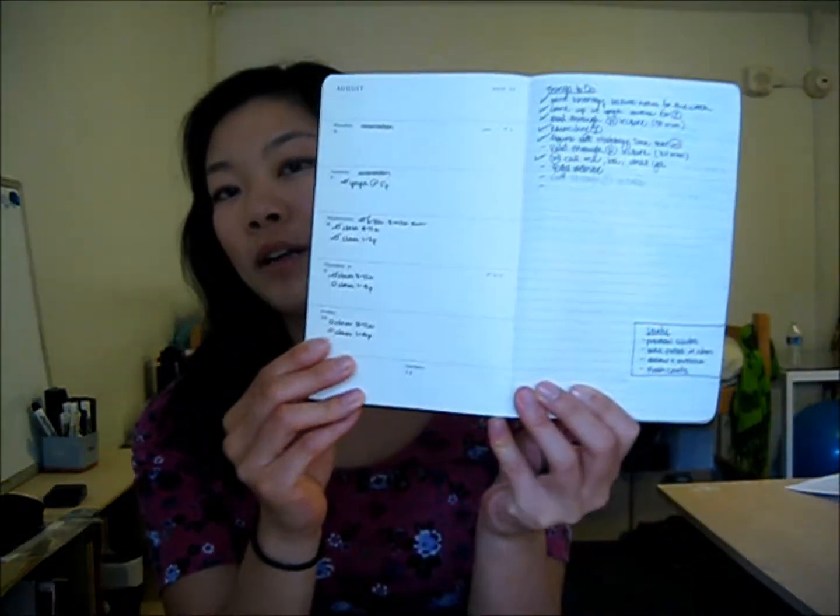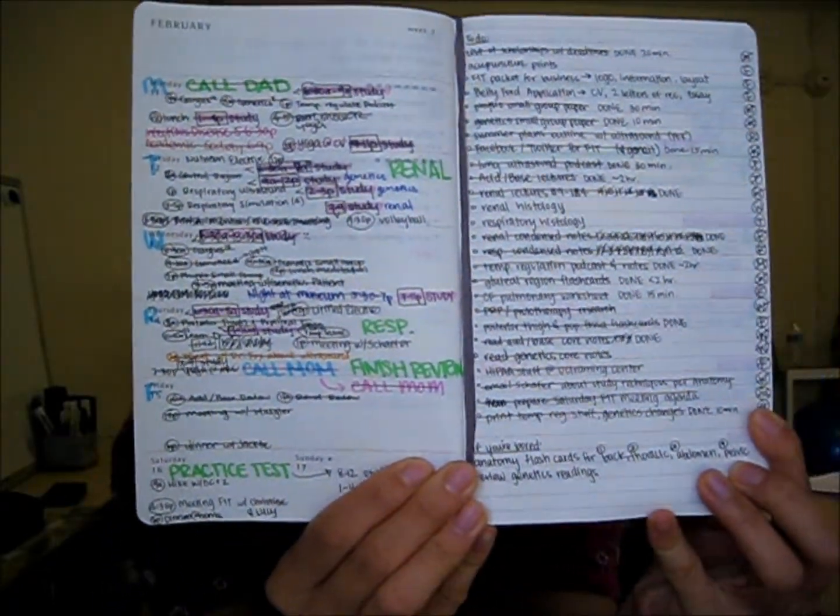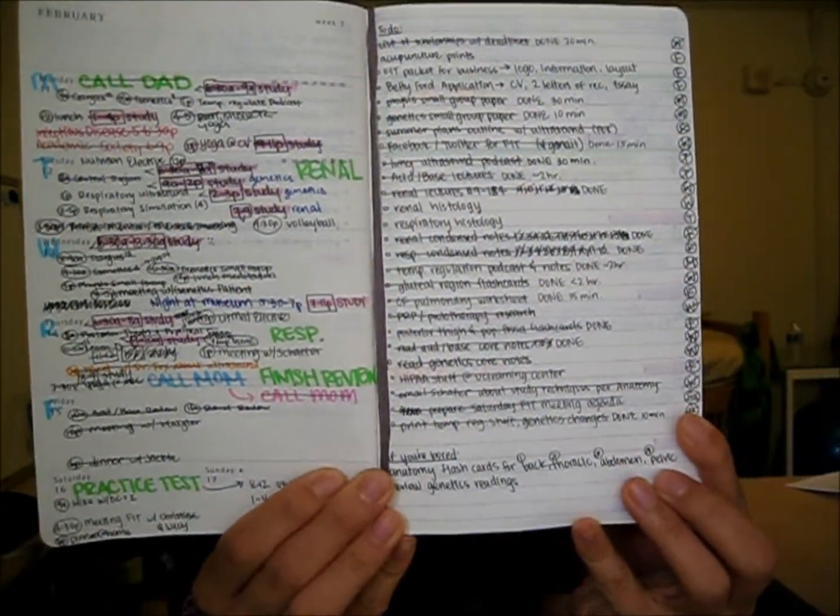This is what it looked like when I first started using it. I'd write down my classes, and I'd write a things-to-do list on this side. It's pretty organized. But I kind of streamlined how I use this planner now. I'll show you this past week so you get an idea of what the finished product looks like, and then I'll show you next week since I've set everything up but haven't started crossing things out, moving them around, and scribbling. There are lots of scribbles on my planner.